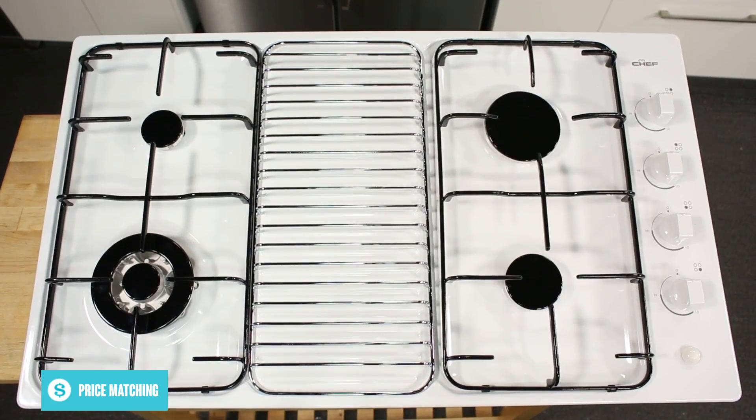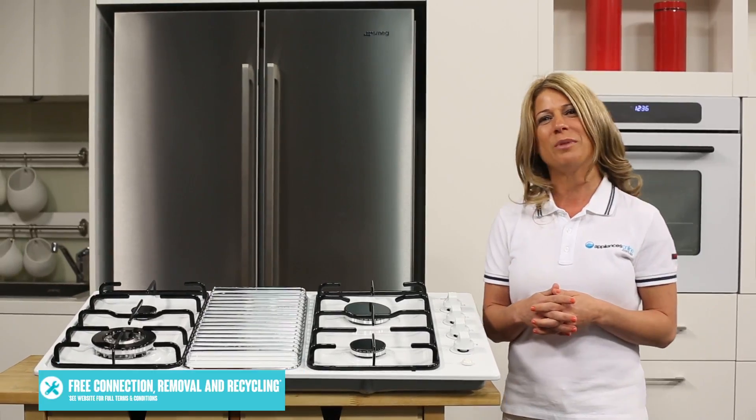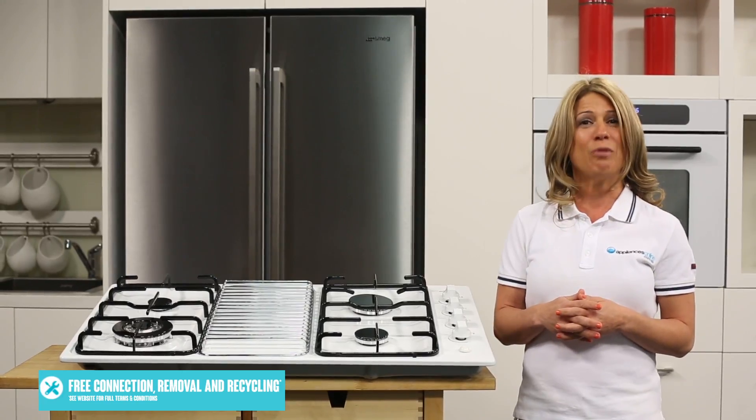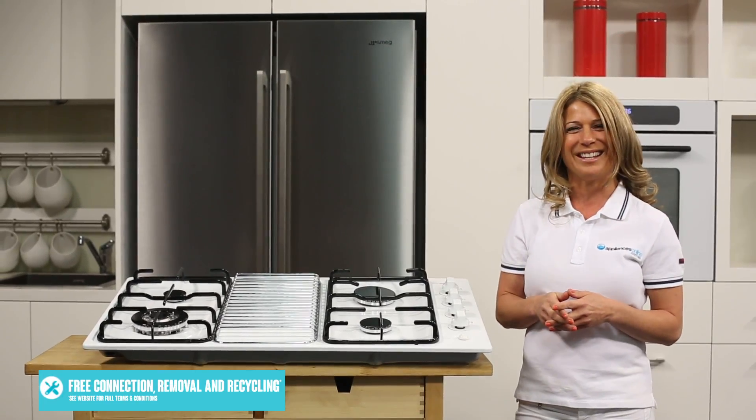And there you have it. That's the Chef gas cooktop, available with a two-year warranty. Thanks so much for watching and we hope this video will help you when shopping with us here at Appliances Online. Remember to click on the subscribe button for more product videos just like this one.